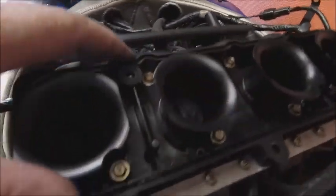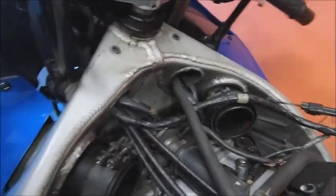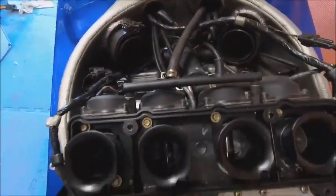Yeah, that looks like fun. I might have to have a bit of a rethink because it looks like getting the bolts out is less than fun. Let's get this plate off first and see what I've got to work with.